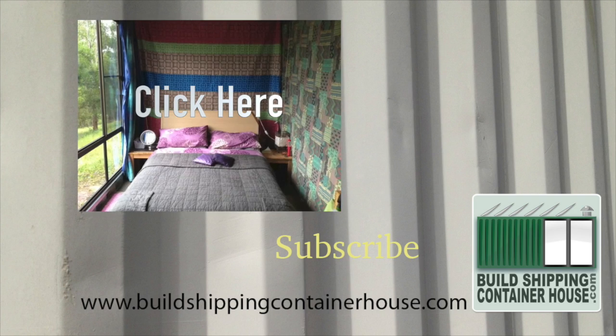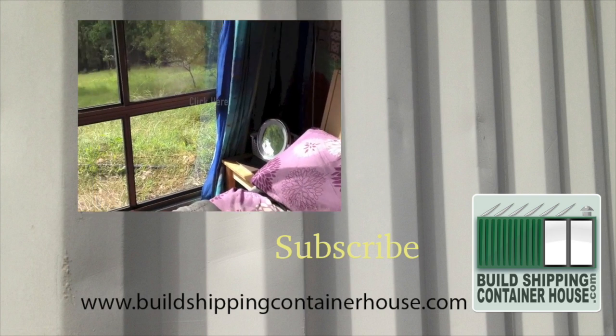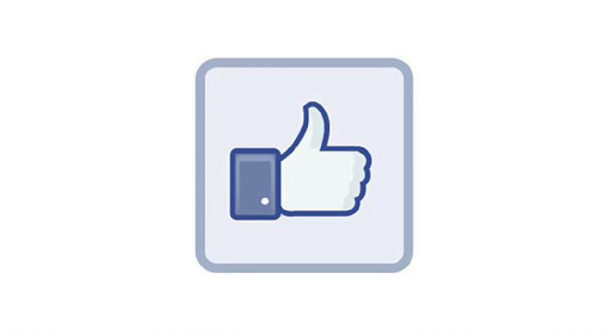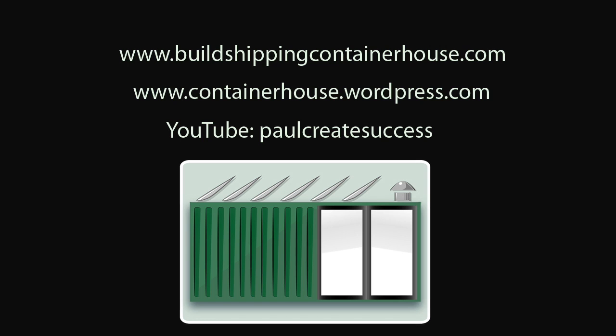Installing the big window continues to be a popular episode, so check it out by clicking on the link. Press subscribe to follow more of our adventures and please press the like button if you enjoyed this video. It helps the channel. For more information about the e-books please visit my website at buildshippingcontainerhouse.com. Thank you.